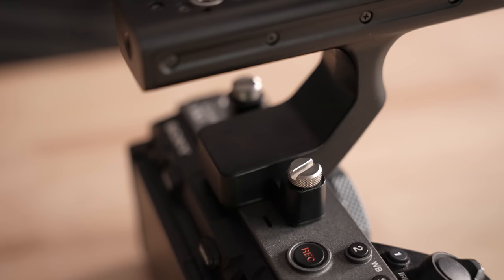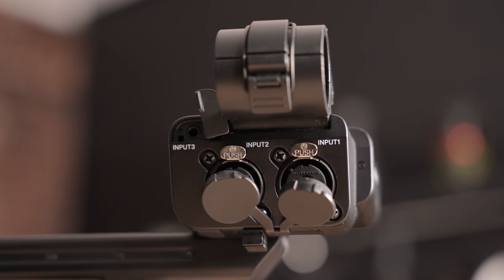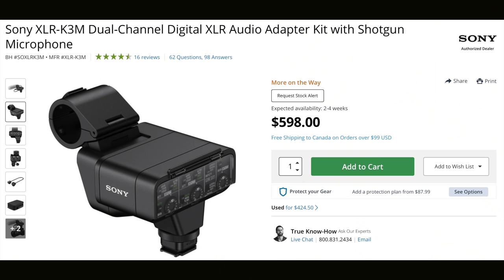The FX3 is $400 more than the A7S III. And if all that other stuff wasn't enough, you also get a top handle included, which screws directly into the top of the FX3 and gives you XLR inputs — two of them on the side, plus a 3.5mm input on the handle too. This means you can record with XLR mics directly into the camera without syncing in post. If you bought Sony's equivalent handle separately — the K3M — it costs $598. So realistically, the FX3 is a better deal, and this handle basically pays for itself.